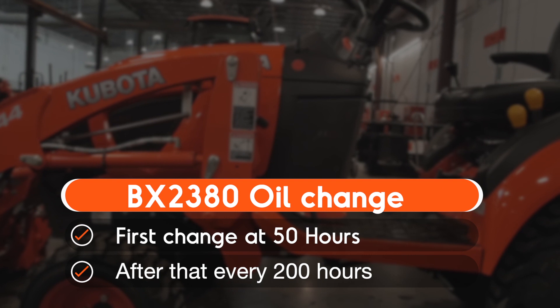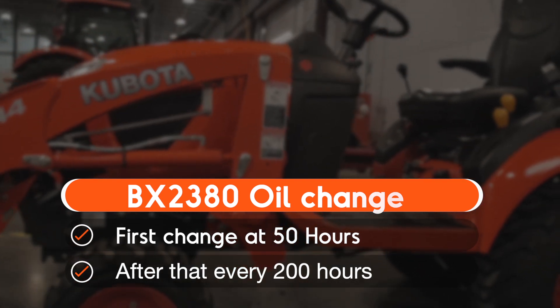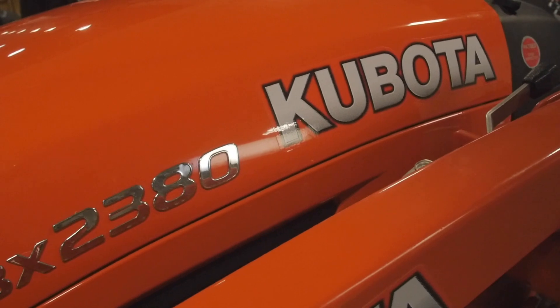On the BX2380 series, the first oil change is due at 50 hours. After that, it should be done every 200 hours. Be sure to consult the manual for all of the maintenance intervals. It's also important to check the oil level prior to each use.